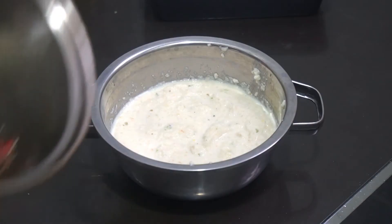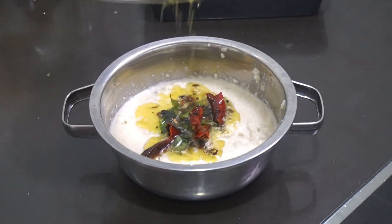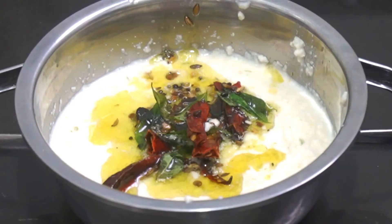While it's still hot, quickly pour into our paste from earlier. Look at that sizzle! And just like that, it's done!